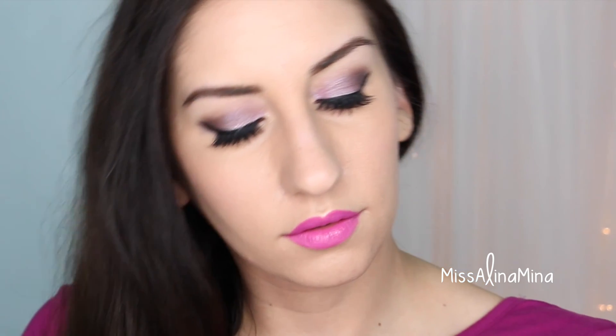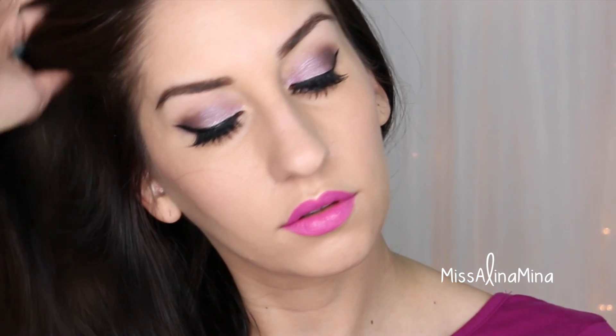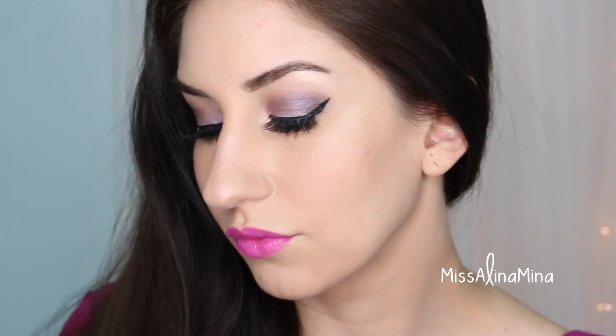And here we have the completed look — I absolutely love it! You guys know how much I love purples, and they're super flattering for brown eyes. It also combines purples with my favorite lip color at the moment. I really hope you enjoyed this tutorial — don't forget to give it a thumbs up and subscribe if you haven't already. I'll see you guys in my next video!